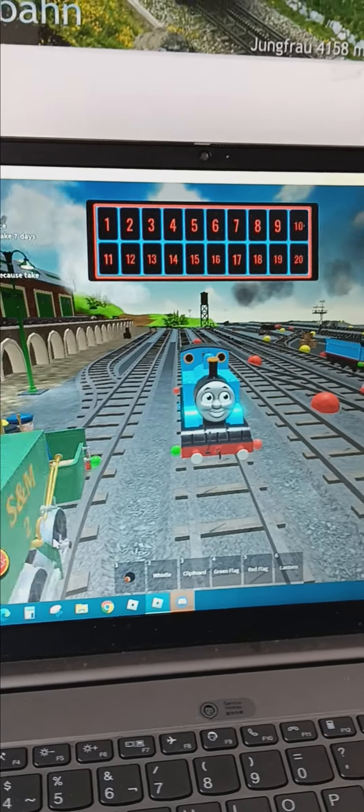Welcome back everyone. Here we are in another video in a new series called the Southerian Reviews. Here I was playing with Infog and Agent 7. So here we are going to review Thomas and Nip, the two Cheeky E2s.